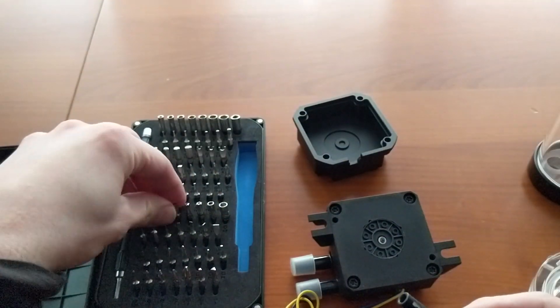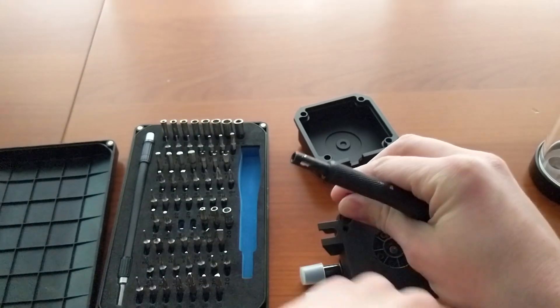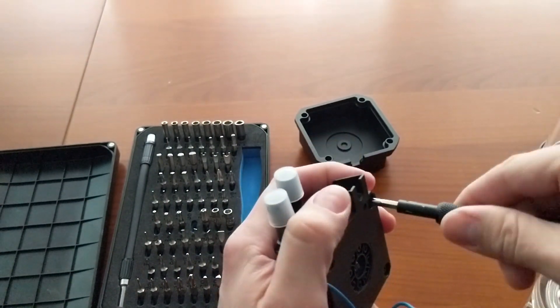Keep these screws apart — you can always need them. Also, keep the original O-ring gasket that you find on the top.